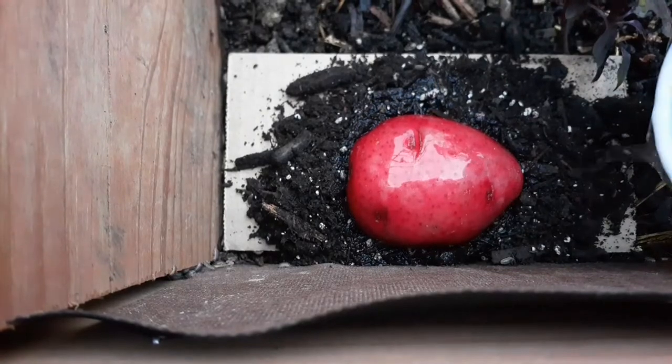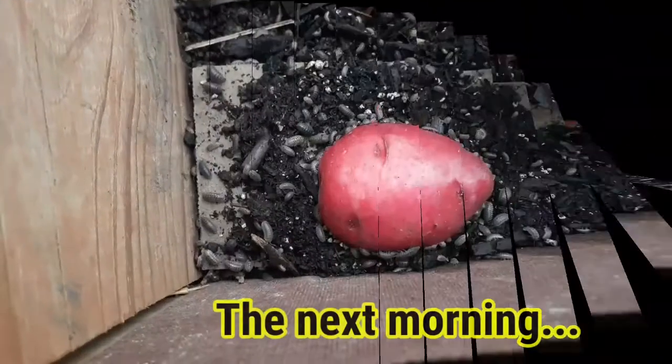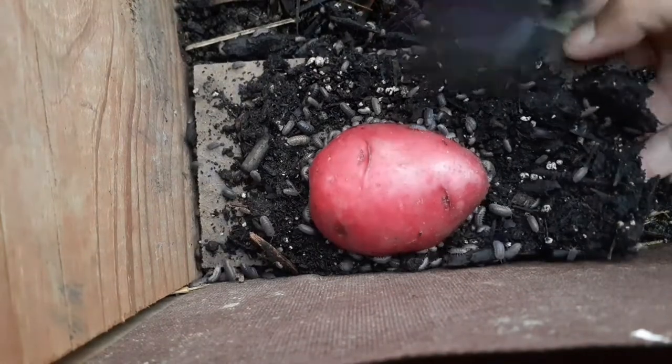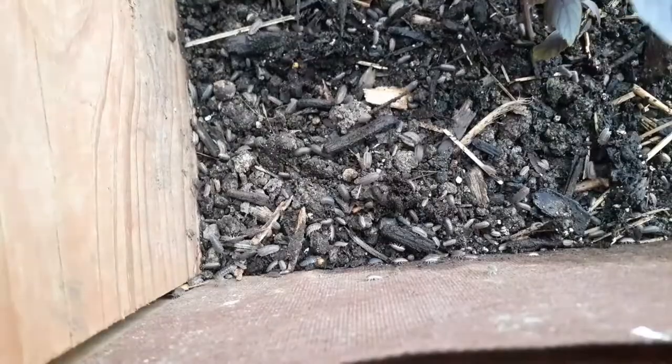The most important thing is to make the surrounding area moist and wet, because that's what they like. In the morning, you can see a whole congregation of pill bugs eating the food source you put on the trap. At that point, lift up the whole trap and put it in a bucket of water.